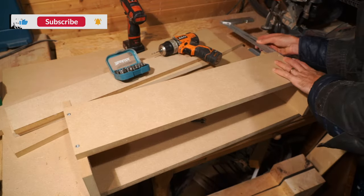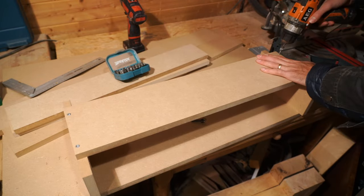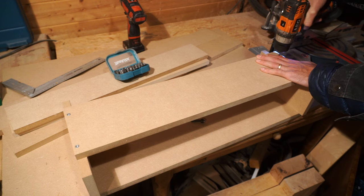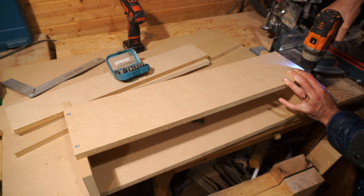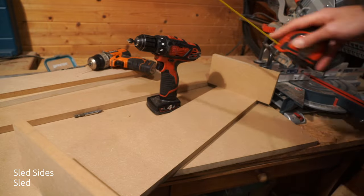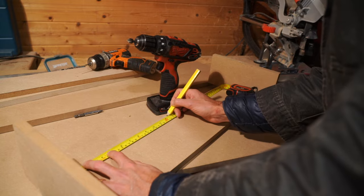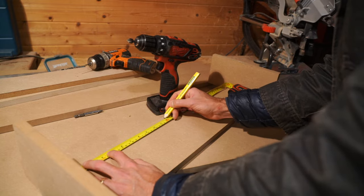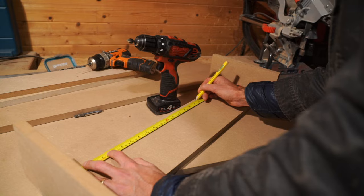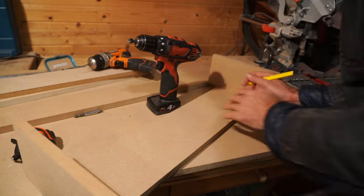Next, flip it over and you're going to do the same on the other side. Measure twice, just because this part is very important as it will be sliding along your jig. Once that's finished up, we're going to simply measure out a few locations where we can then countersink some more screws in to make the sides of this routing jig sled.